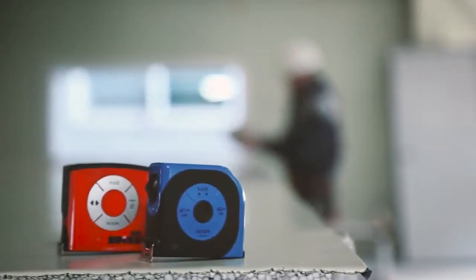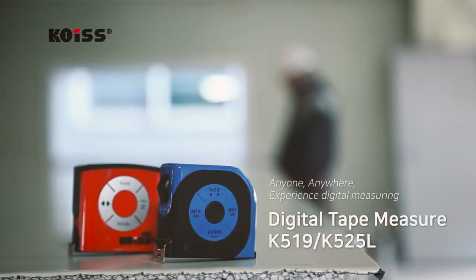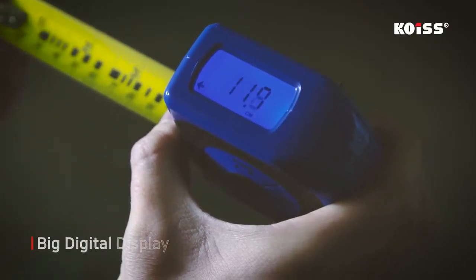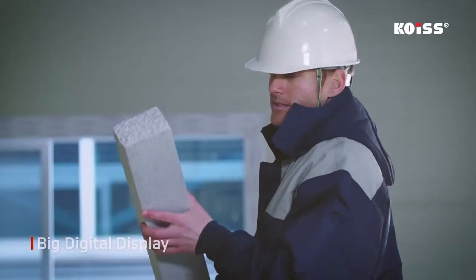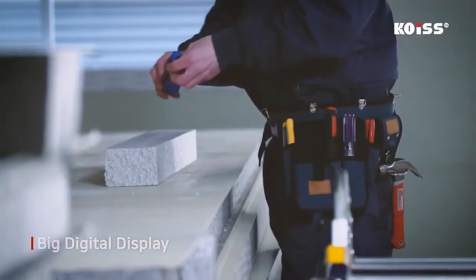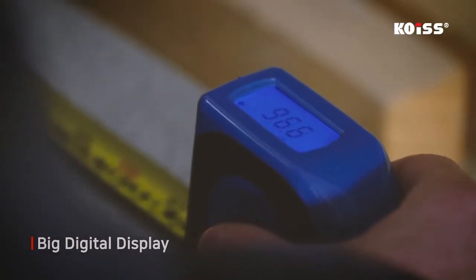The COES Digital Tape Measure solves all of the usual inconveniences of using a regular tape measure. It has a digital readout that shows the measurement on the screen, making it easier and more accurate compared to regular tape measures, on which the measurement must be read from blade markings.